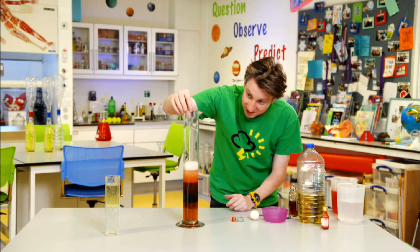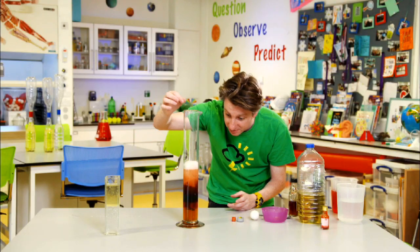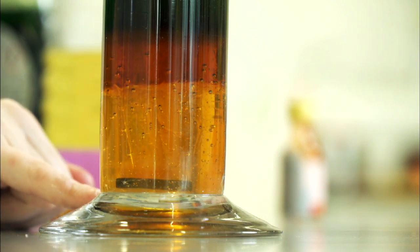The other thing we can try is dropping different objects in to see how dense they are in comparison to the liquids, because things will float depending on their density. If something is less dense than water, it floats; if it's more dense than water, it sinks. So if I take a piece of metal and drop it in — where do you think it will sit? Make a prediction. And it goes all the way down to the bottom, into the honey — it sinks. That looks amazing. Now a ping pong ball — really not dense — drop it in, and it sits at the very top.